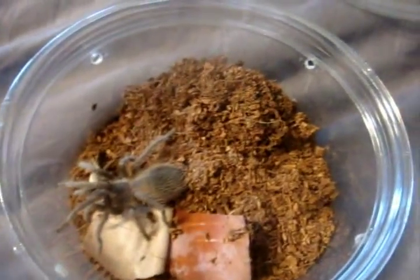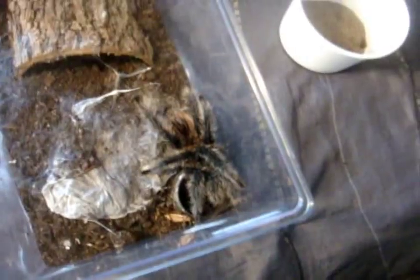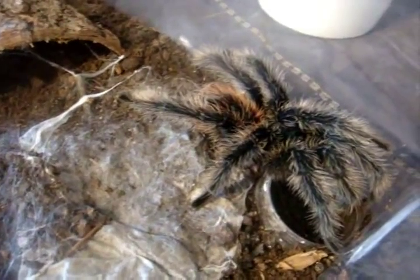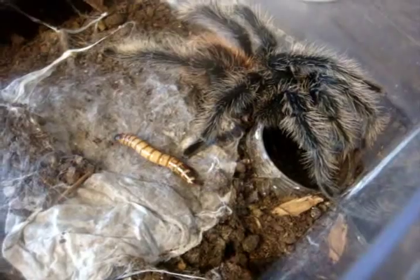This is why I keep them labeled — very important. Now for L. parahybana. This is Pierre, mature male L. parahybana. This is his last feeding video before he gets shipped out to Vanille in London, Ontario. I've been very busy, didn't have time to ship him, but I'll just feed him before he leaves on Monday.